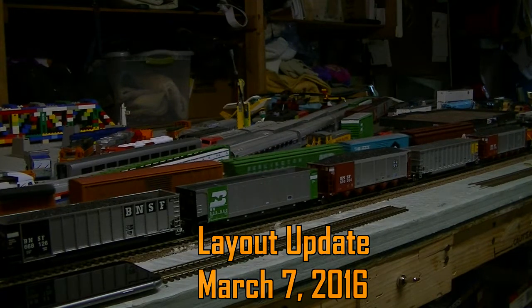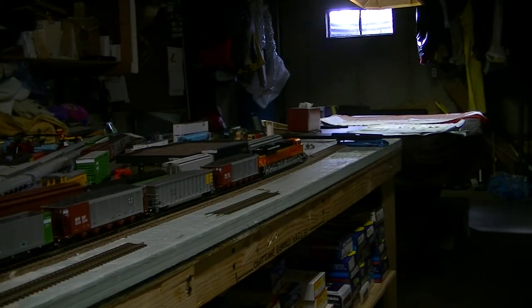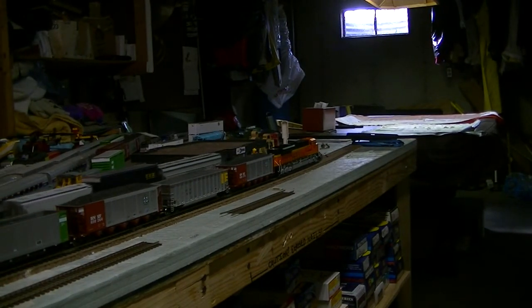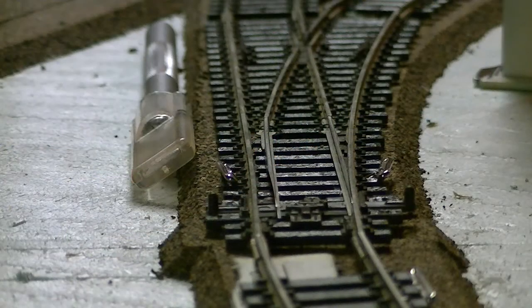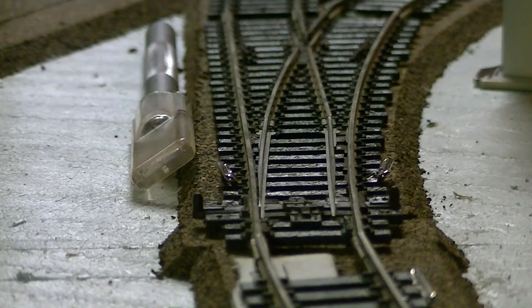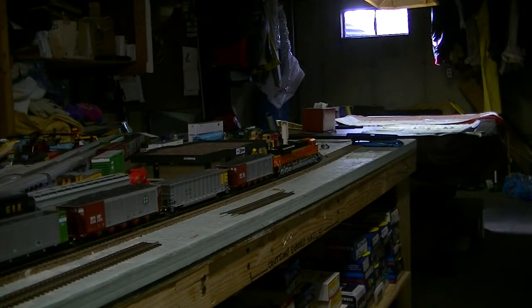First things first, the switch at the rear of this train — if you've seen the other video — is now motorized. I have a Tortoise switch machine installed, which will allow me to switch this remotely if I ever decide to upgrade and install a stationary decoder. But that doesn't seem necessary right now, seeing as the switch is just right at the front of the table in a pretty convenient place.